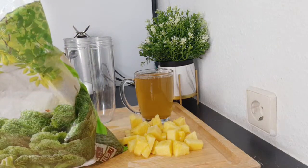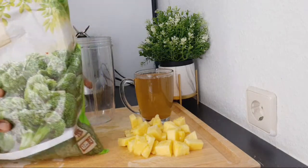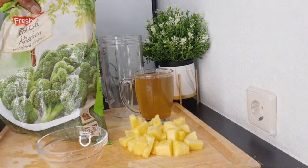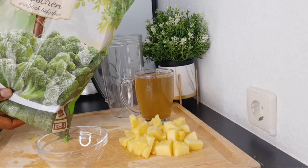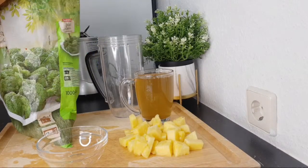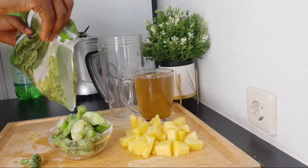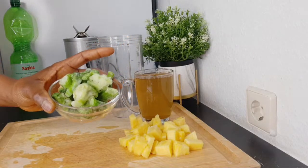The next thing I'm also going to be adding here is broccoli. Cruciferous vegetables are one of the kinds of food you use to detox and clean your body, making you look much younger. For the cruciferous vegetables, what I'm using today is broccoli — you can use broccoli or cauliflower, anyone you have is very okay. In my previous video for glowing skin I used cauliflower, but today I'm using broccoli — this is about a cup of broccoli.